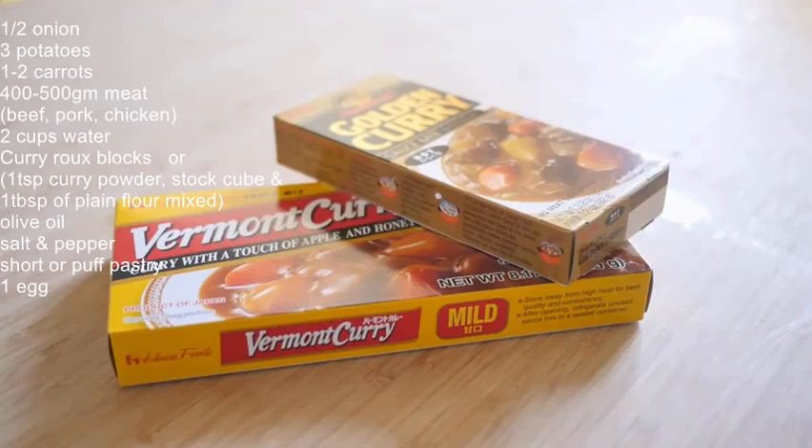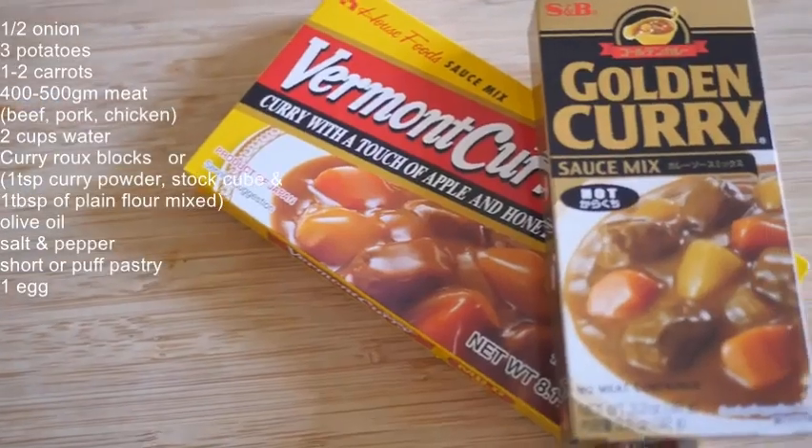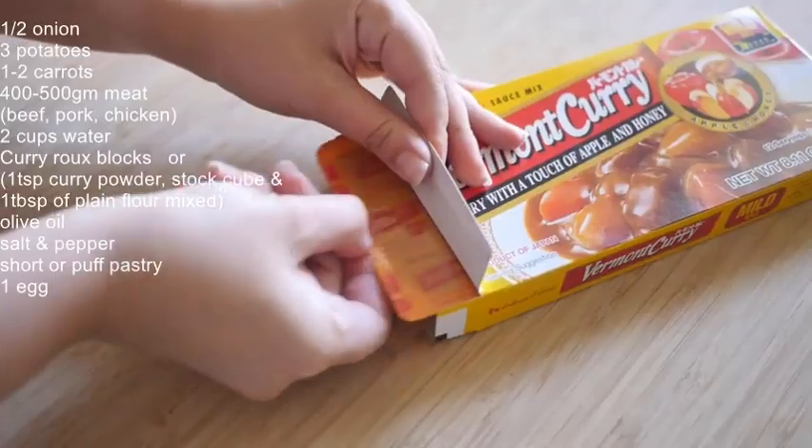Here's a Japanese housewife trick to make boxed curry taste better: use two different brands, and mix it half and half.